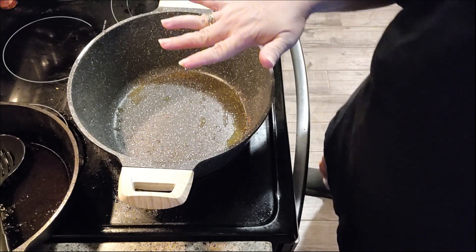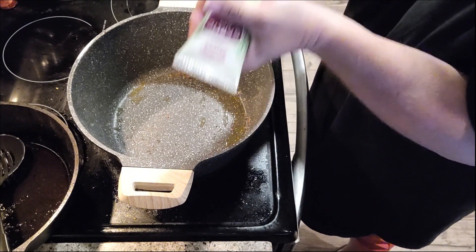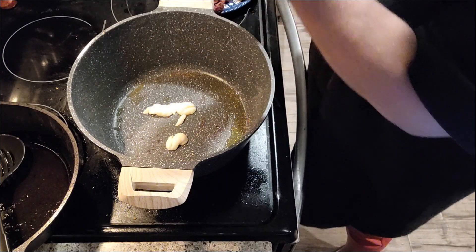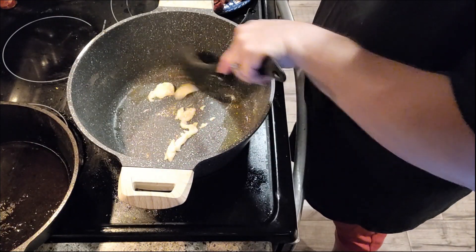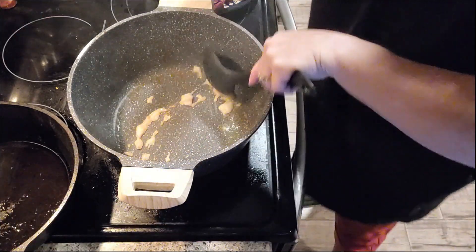All right, we're taking our sausage out and I'm going to add three cloves of garlic. I also took out some of the oil, and let me turn down our heat a little bit.